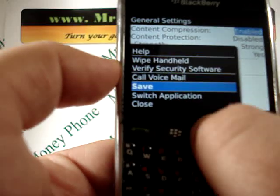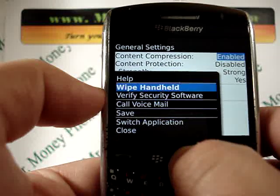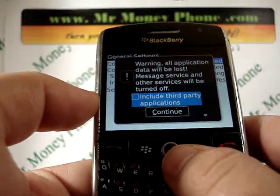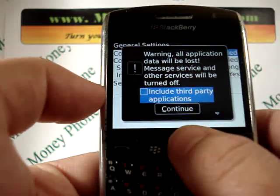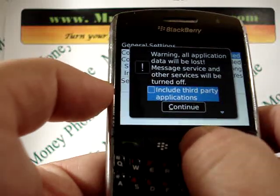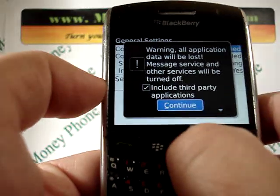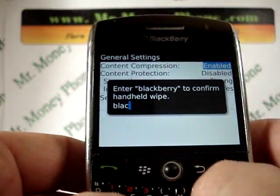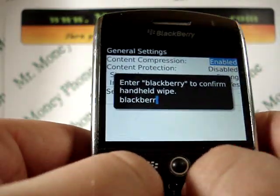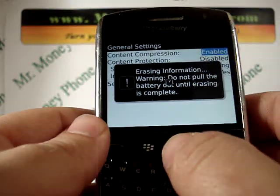Now here you're brought to just some general settings and information. Most of the time you'll see just a security wipe here on most BlackBerries. However, from this screen we're going to open the BlackBerry option menu tray and you're going to see 'wipe handheld.' This will remove any information on your phone. It says warning: all applications data will be lost. We're going to also check the box for include third-party applications, scroll down, and hit continue. Now we're going to type in the word 'Blackberry' and click the center wheel for OK.